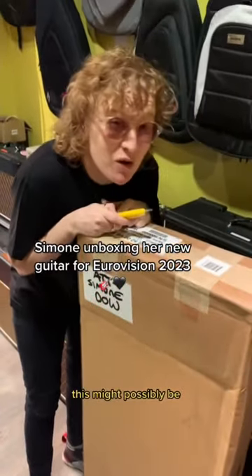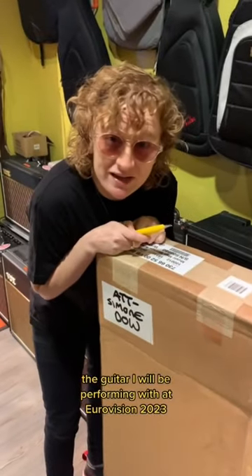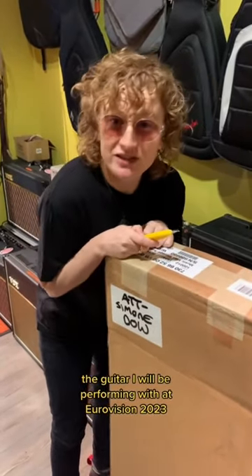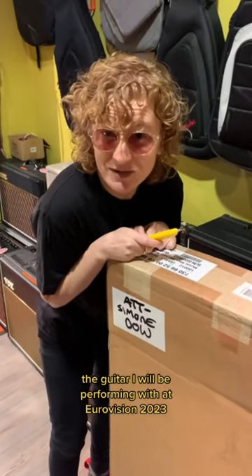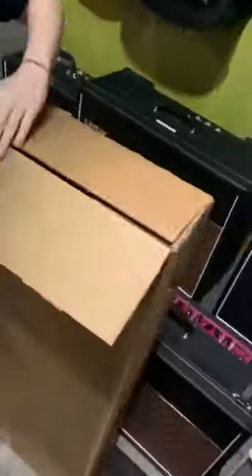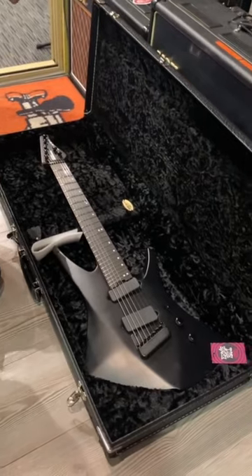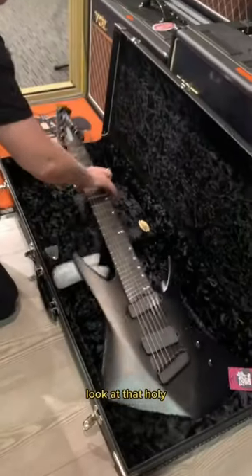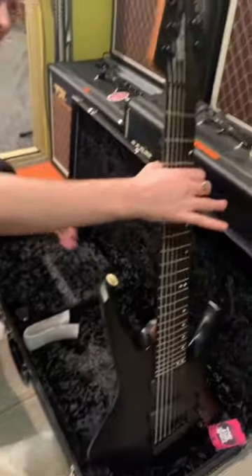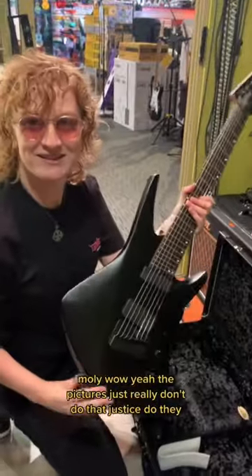This might possibly be the guitar I will be performing with at Eurovision 2023 in Liverpool. Let's have a look! Look at that! Holy moly! Wow, the pictures just really don't do that justice, do they?